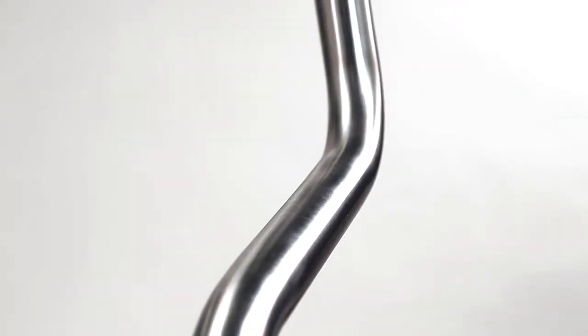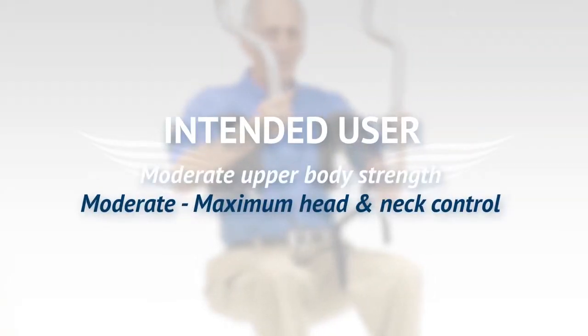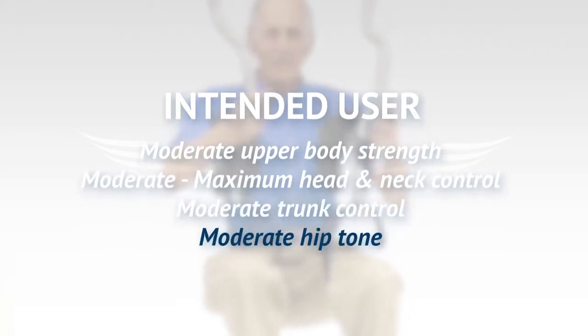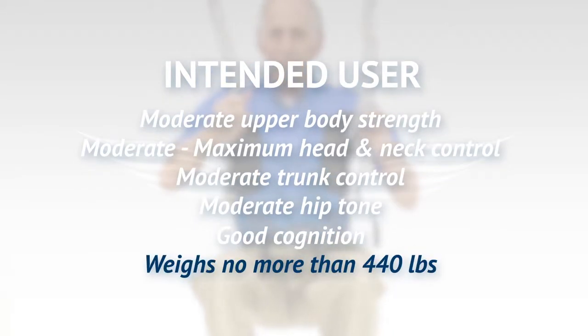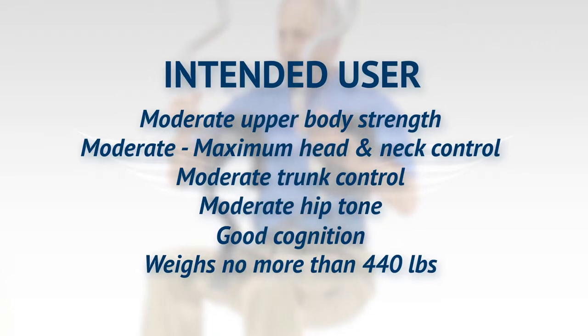This stainless steel structure provides durability and longevity. The intended user should have moderate upper body strength, moderate to maximum head and neck control, moderate trunk control, moderate hip tone, good cognition, and should weigh no more than 440 pounds, which is the safe working load of the Independent Lifter. Keep in mind, the safe working load of any lift system is only that of the component in the system with the lowest safe working load.